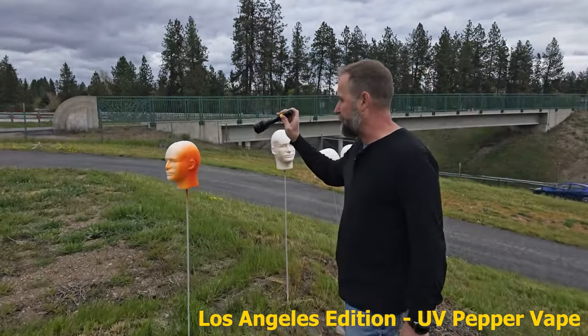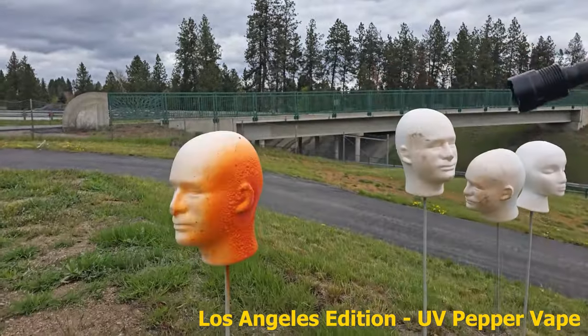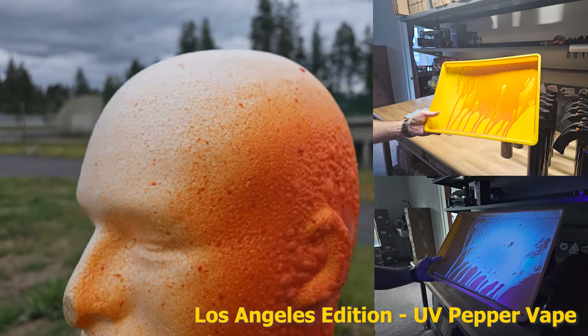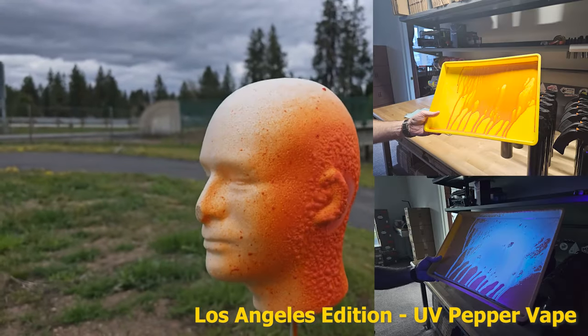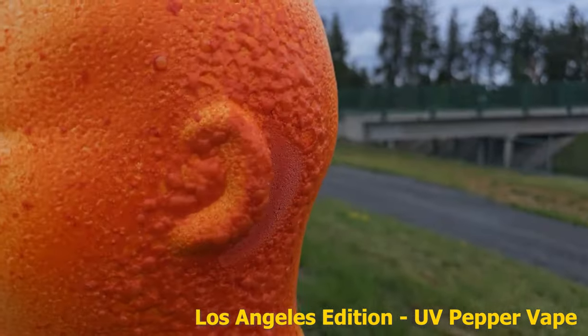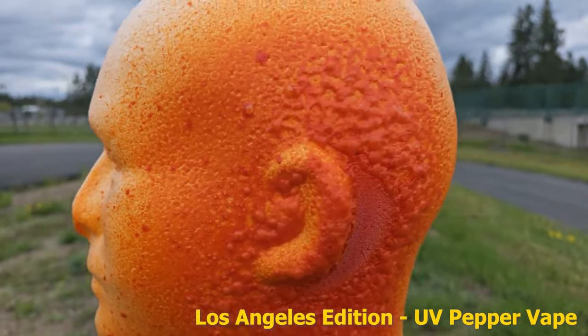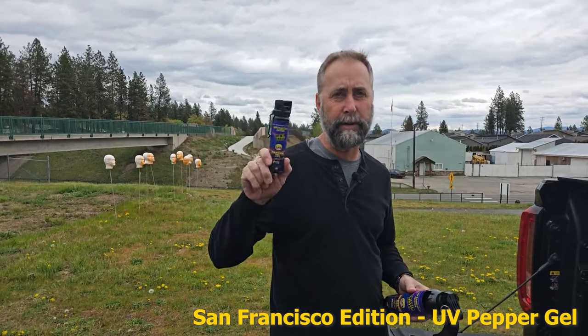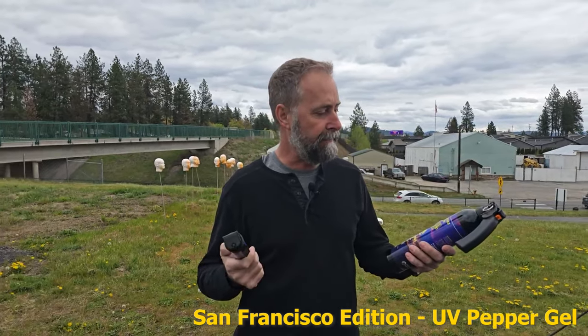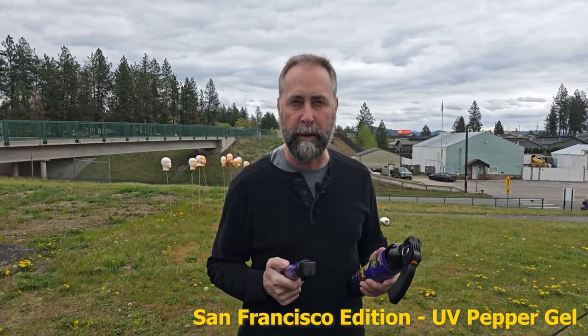You can really hit it with the black light. Probably going to be better indoors — you can really see that guy glow. He's bubbling up with the vape. So that was a good test. But the vape is more of a cloud. Out here testing the Tweaker Spray City Edition — this is the San Francisco.